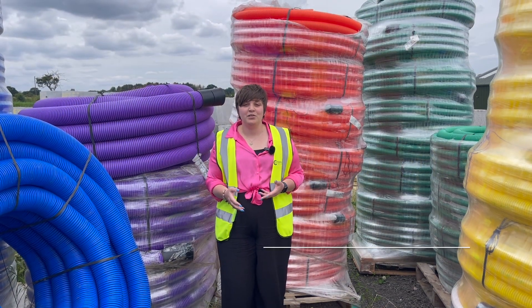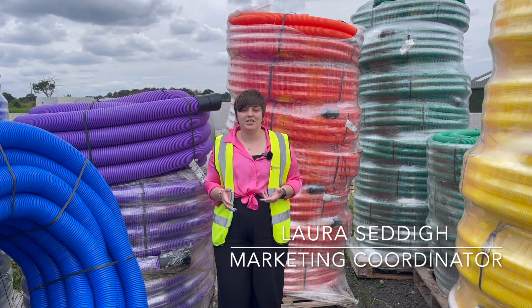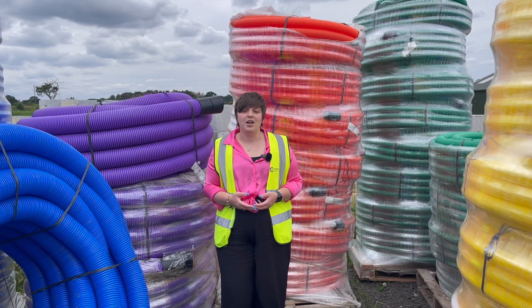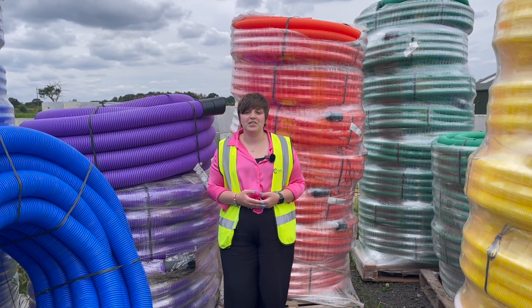If you need to run a cable underground to carry power, motorway communications, lighting or utilities, it's absolutely essential that it's run inside a duct. This is for easy identification and access, whilst also protecting it from damage.